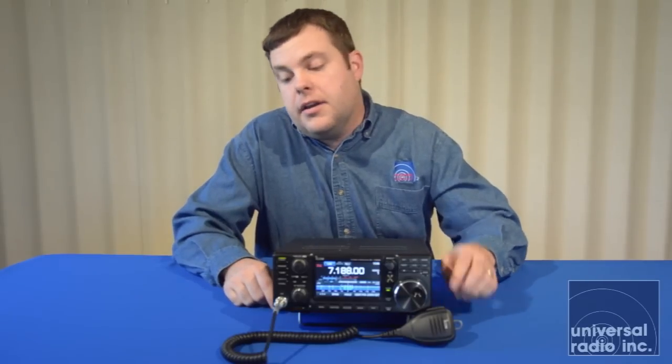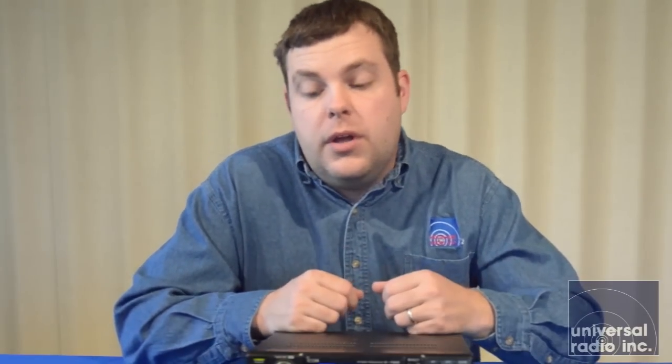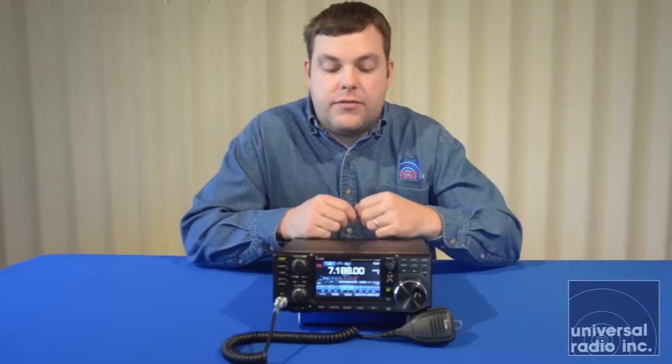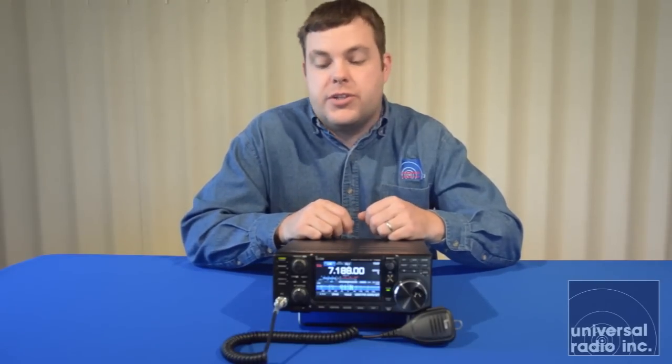You're going to get the radio, a standard hand mic, and a fused DC cord. All of that is pretty common. There's a good owner's manual, and they also give you a CD copy that has the most up-to-date version. Being that this radio is so new, the online and CD versions are more complete than the print version, but between the two they definitely cover the major features of the radio.